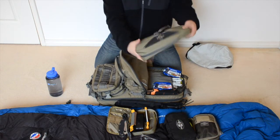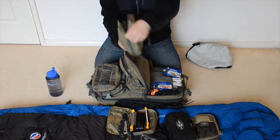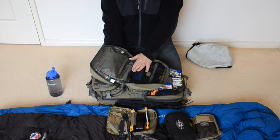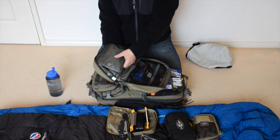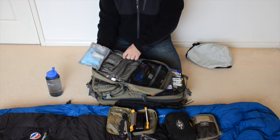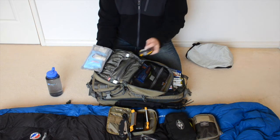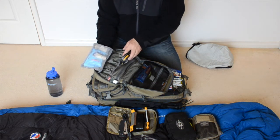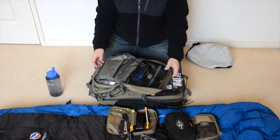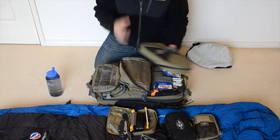Here I have my toiletry kit — this has all my basic personal hygiene stuff. So toothbrush, toothpaste, razor, mouthwash, wet wipes, soap, shower gel, hand sanitizer, hair wax. I mean, you've got to look good after all — even at the end of the world. That's basically everything I need in there for personal hygiene.